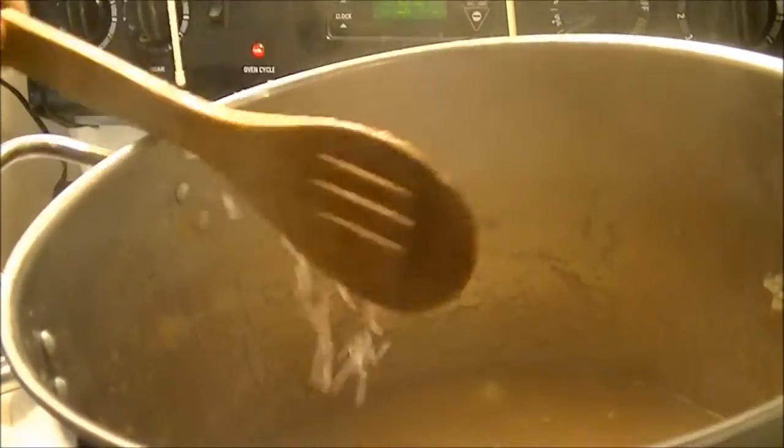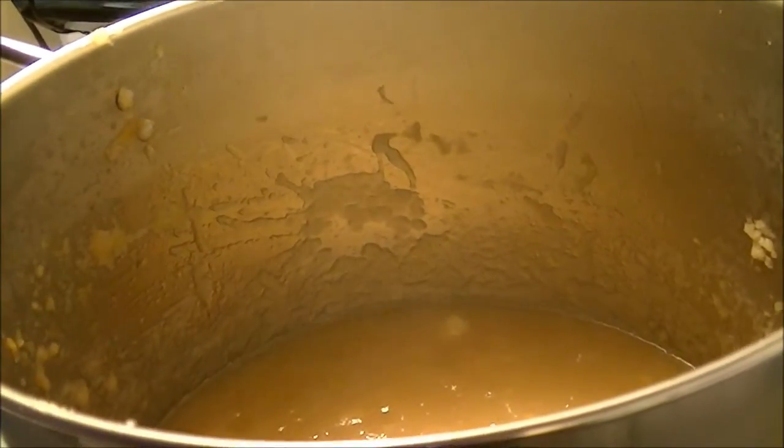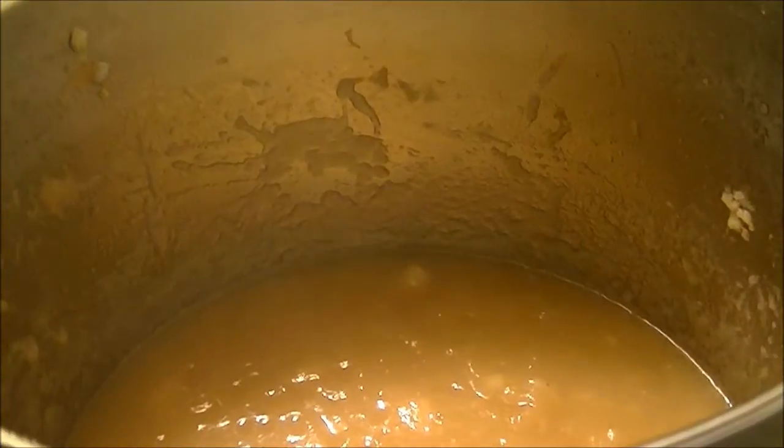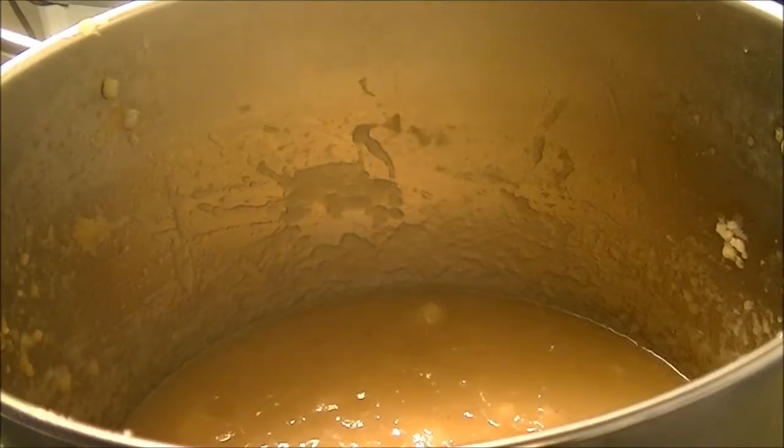I'm going to let this go a little bit longer to make sure all the sugar cooks in. I've got my jars heating up in the oven and I've put my rings and lids in water. When I'm getting ready to can, I'll bring you back.